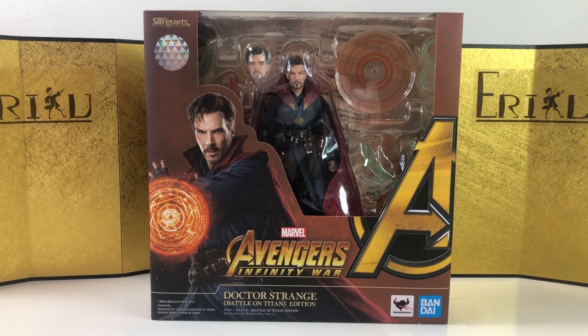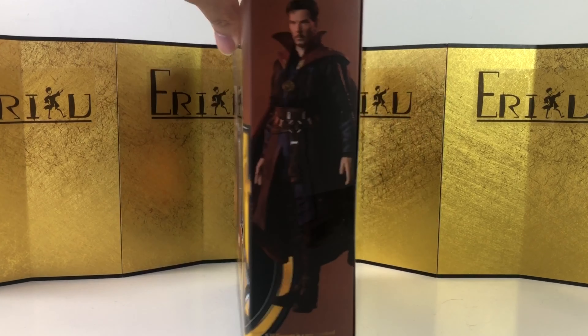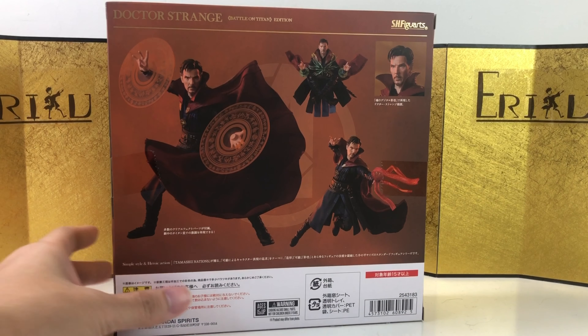Today we're going to take a look at the SH Figuarts Doctor Strange Battle on Titan Edition from Avengers Infinity War. This is probably the best SH Figuarts Doctor Strange figure to date, simply because it has cloth goods — finally.